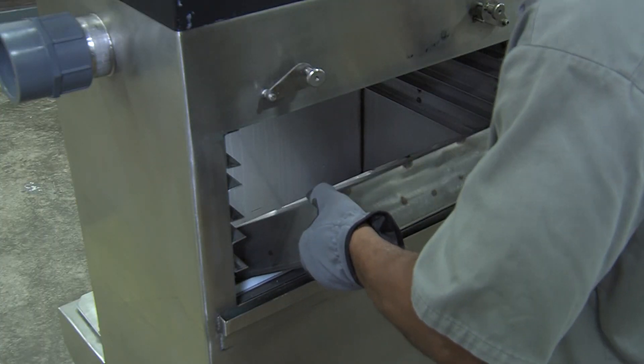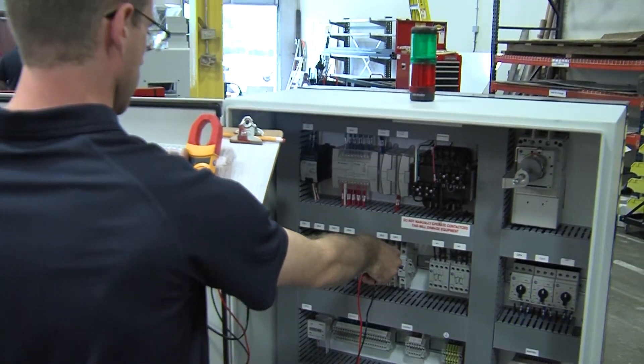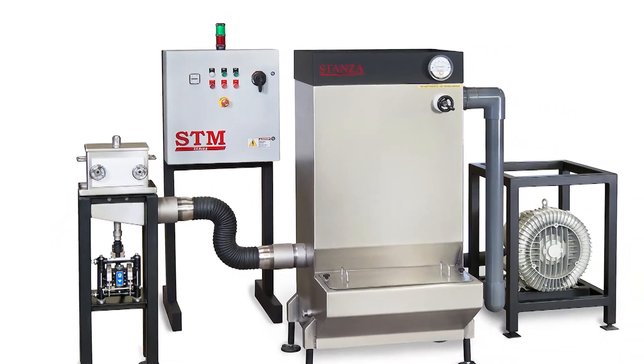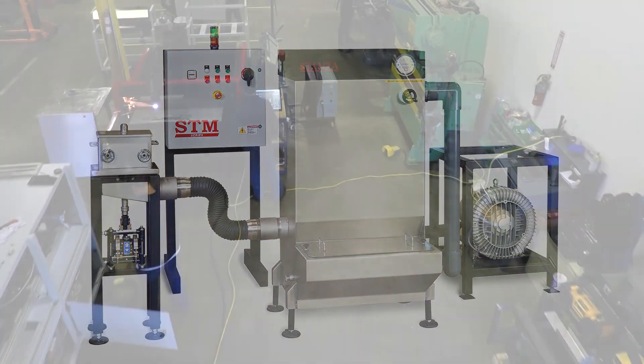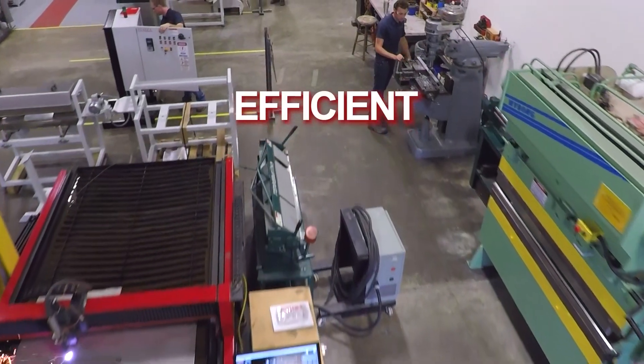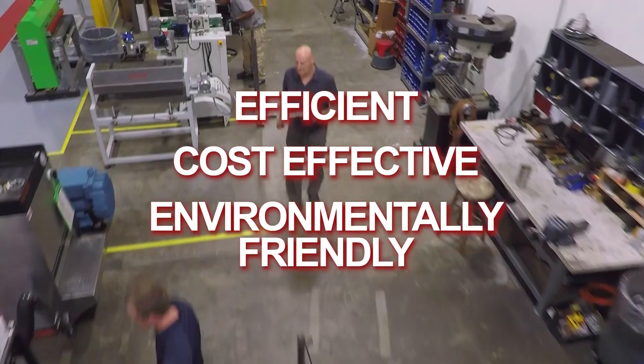Final assembly, inspection and testing complete the vacuum coater. It is then packed and ready to ship to factories worldwide. Stenza vacuum coaters — efficient, cost-effective and environmentally friendly.